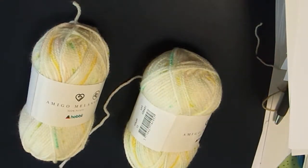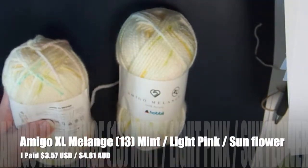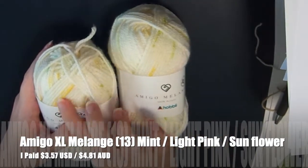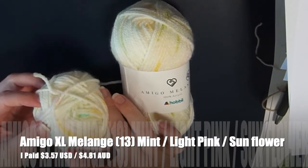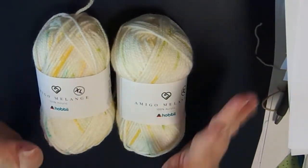The next two I ordered are so pretty — these could actually be spring or summer colors. They're so squishy. This one is color number 13, which is Mint, Light Pink, and Sunflower. It's predominantly cream with a really pretty sunflower yellow, mint green specks — actually looks slightly darker green — and very tiny pink specks. These are going to look so pretty knit up.